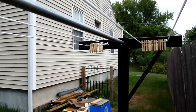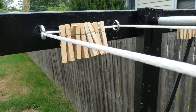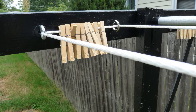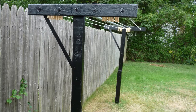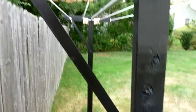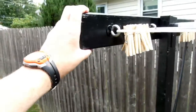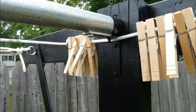So that the two-by-fours wouldn't bow inward, there are four eye hooks on each side of the laundry line — those are from the hardware store; I had to buy those. I got stainless steel three-and-a-half-inch eye bolts, which gives me four lines going across. In hindsight I would have put six lines going across — there's room for more, and in the future I may add two more. Using one piece of rope, I weaved it in and out.